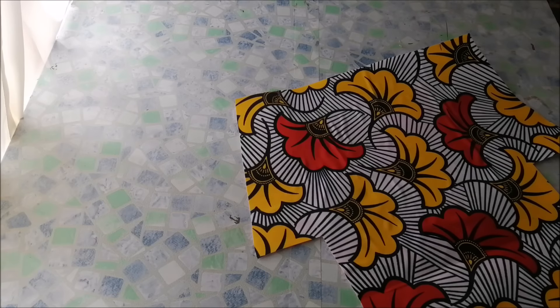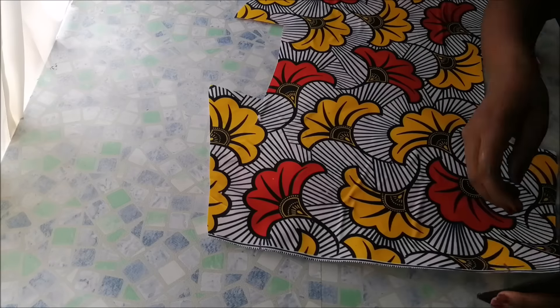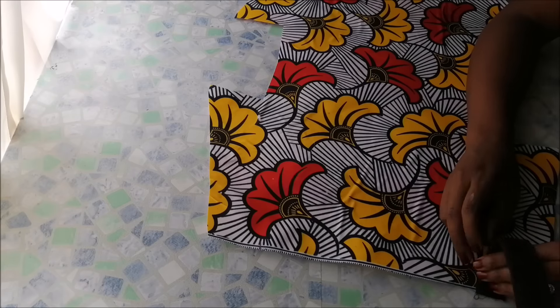I marked 2 inches from the edges and then I pinned my handles. Then I went on to sew the handles on first.